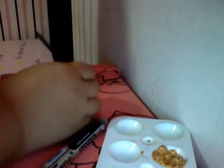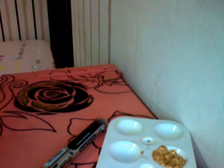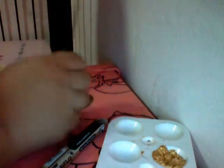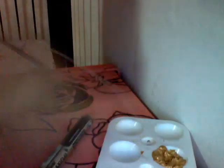If you find that the paint is a little bit too thick and it's difficult for you to paint, you can add a little bit of water. You don't have to do it so perfectly. We're done with painting the rose gold.